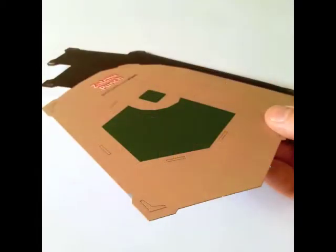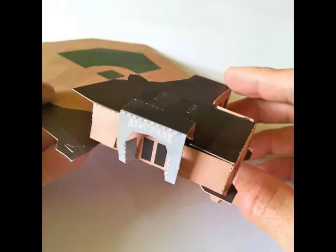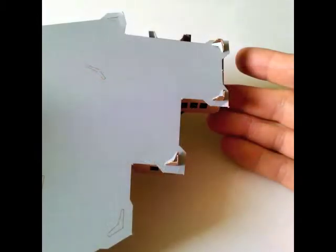Now, let's pop out the platform that everything sits on. It's easy to find because it has a baseball diamond on it. We're going to anchor the pavilion to the platform with these little spikes. You see how they go through the platform and down to the bottom? Good.